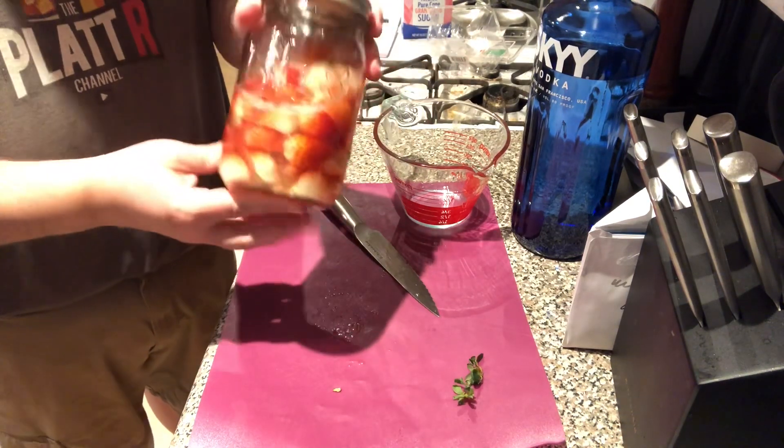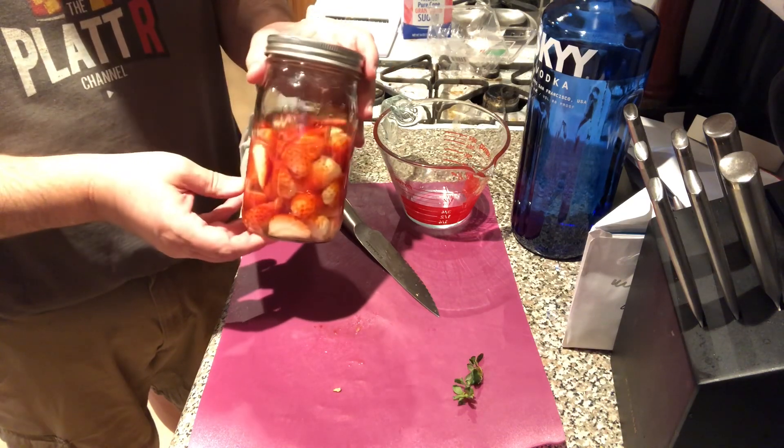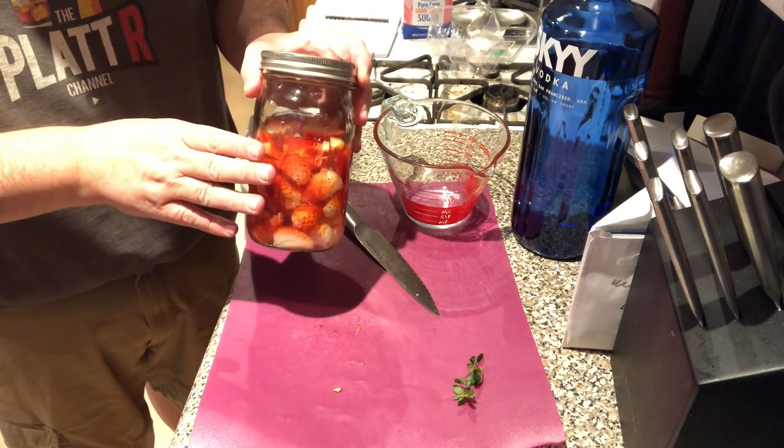Put the lid on, let's give this a shake. We're going to let this sit for 48 to 72 hours and then we'll come back to strain. So I'll see you guys in a couple of days.